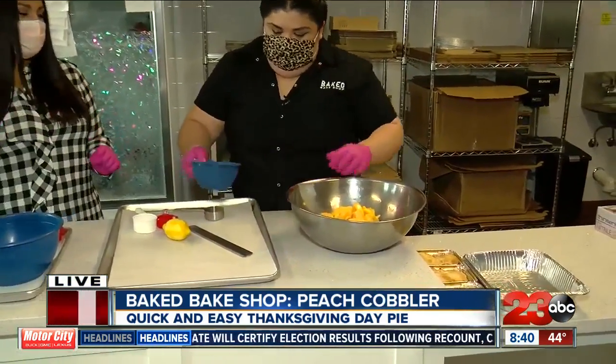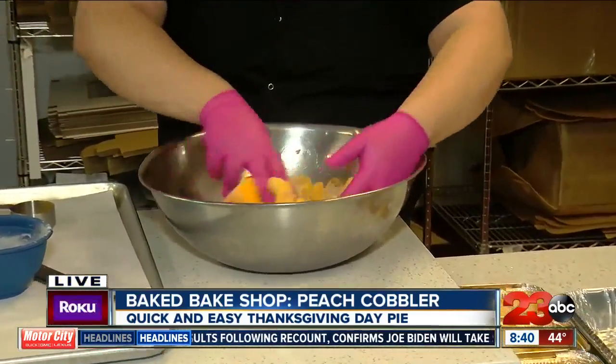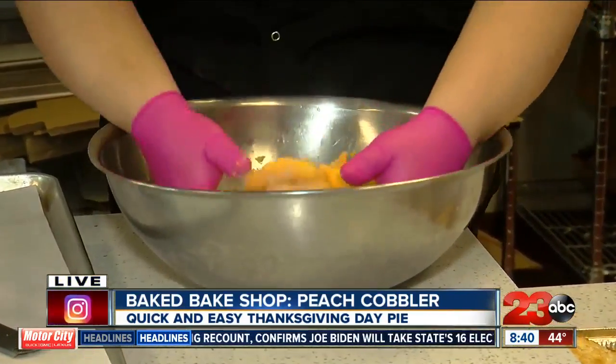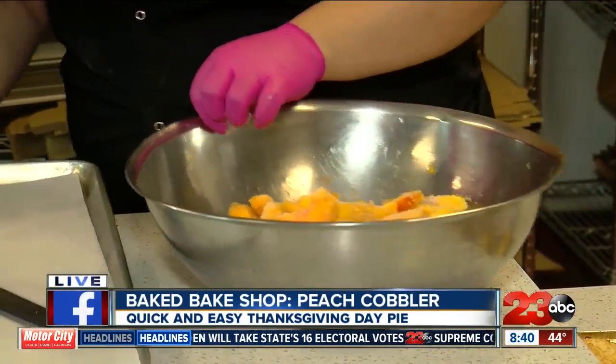We're sticking with our hands here, people. We got the gloves on. So we'll just toss it. Honestly, this is it - just peaches, the sugar, and you'll just let it hang out. That's the kind of recipe I'm talking about. That's so easy.